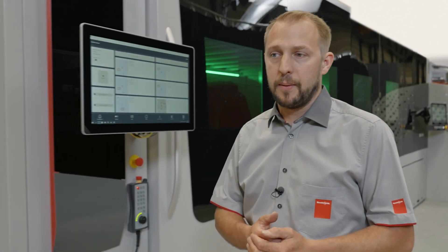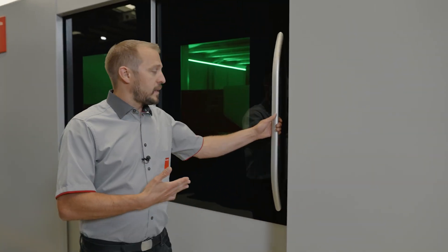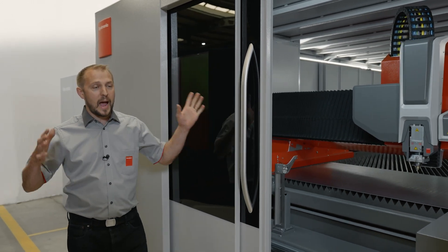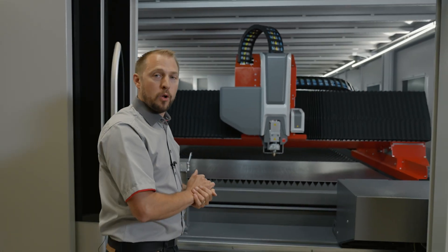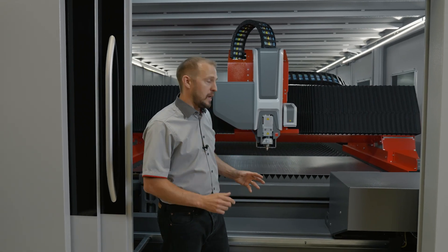As you can see on this side of the machine, we added a door as well. Like this, the machine will fit in any kind of location. As well as an option, we can have the roof opening all the way along. But back to our features that will make your process stable and safe.